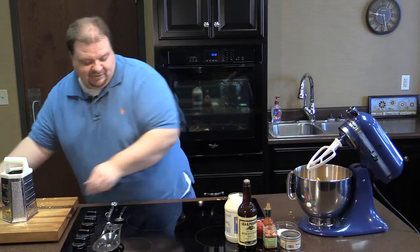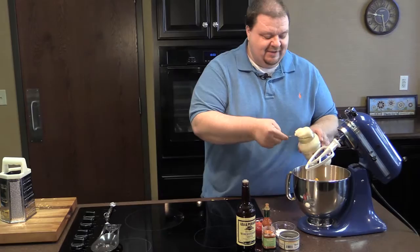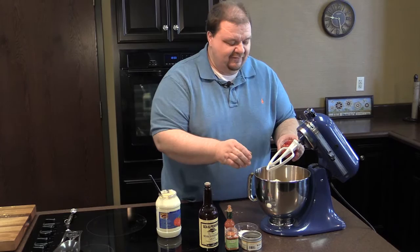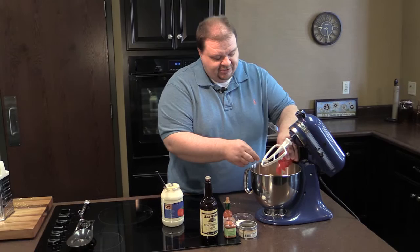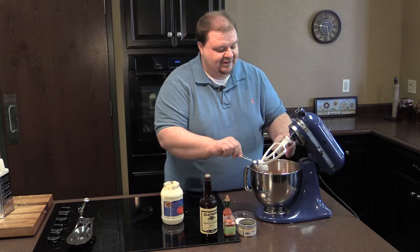To that cheese we're going to add about a half a cup of mayonnaise. We may have to add a little more after we mix it up and see if we get the desired consistency. And to that I'm going to add a four-ounce jar of pimentos. Make sure we get all those pimentos in there, because after all, the pimentos is what makes pimento cheese.